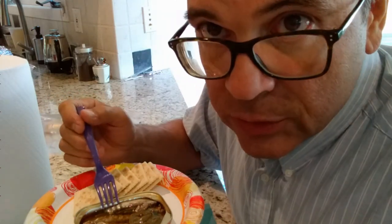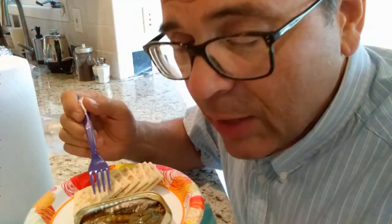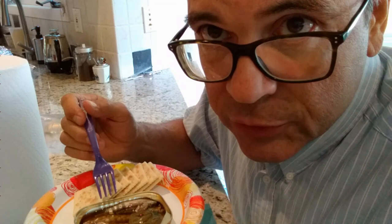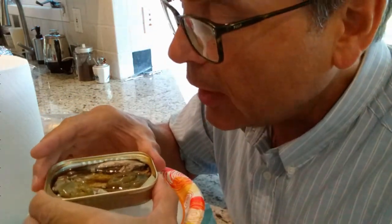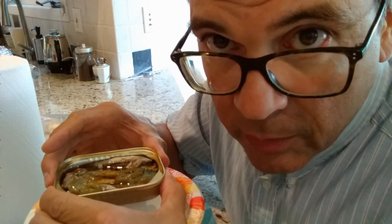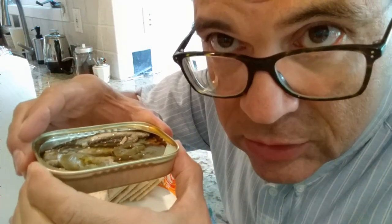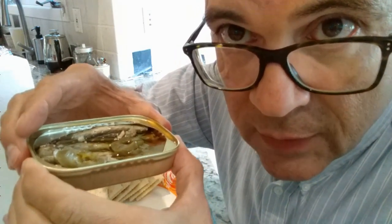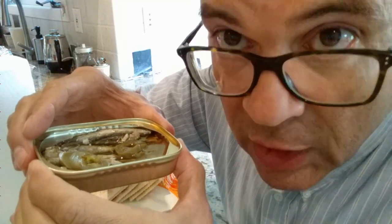I still have to say that King Oscar brand are the best on my list so far. On my usual scale, I would rate them at or above beef jerky. So if you have not tried sardines before and you're questioning whether you should go with the best, I would suggest King Oscar sardines are the best on my list. Give them a try. Thanks for watching.